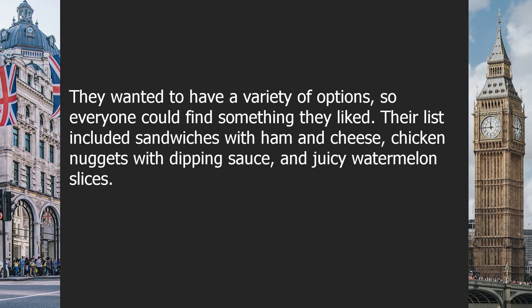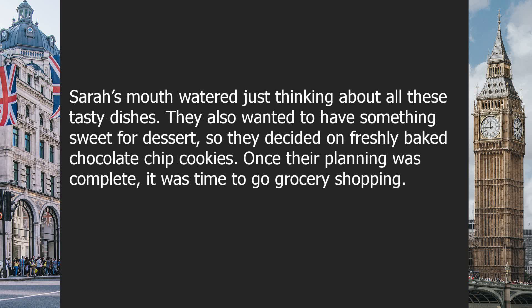Their list included sandwiches with ham and cheese, chicken nuggets with dipping sauce, and juicy watermelon slices. Sarah's mouth watered just thinking about all these tasty dishes. They also wanted to have something sweet for dessert, so they decided on freshly baked chocolate chip cookies. Once their planning was complete, it was time to go grocery shopping.